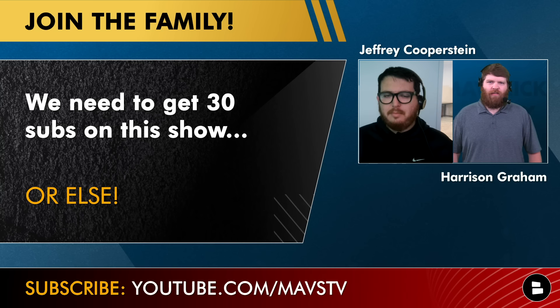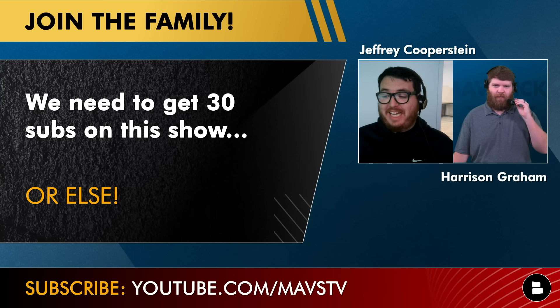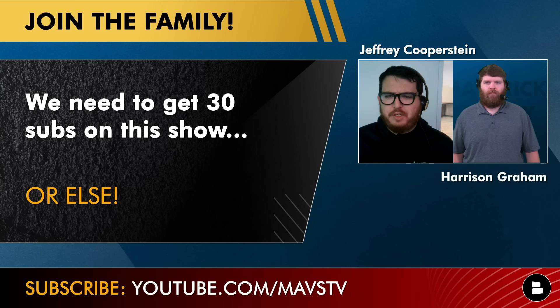We had a big meeting with the bosses after the Spencer Dinwiddie reaction video, and they said good job — really good feedback on that episode from the audience — but then they challenged us. They said you guys need to get 30 subs on this next episode, or else. I don't know what that means and I don't want to find out, so please be sure to hit that subscribe button. We're keeping you guys up to date with all of the latest Mavericks news and rumors.